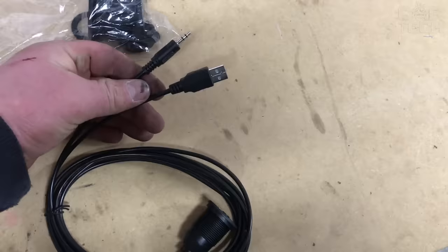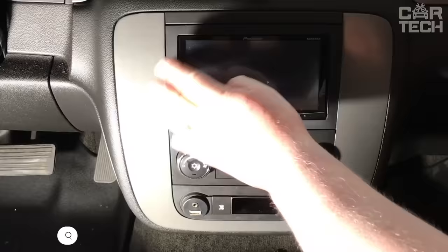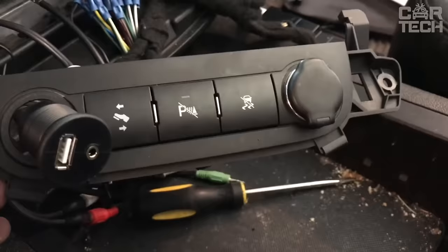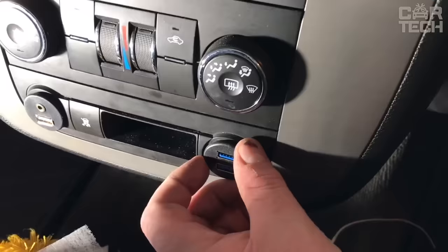Extension wire with AUX and USB connector for built-in or outdoor installation. Allows AUX and USB connectors to be routed to any convenient location. The connector can be installed by cutting it into the desired location or screwed to the surface using the included bracket. Also included is a protective cover that will protect the connectors from dirt and moisture.